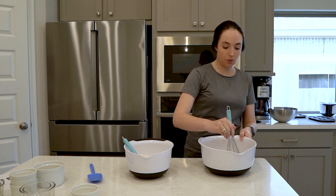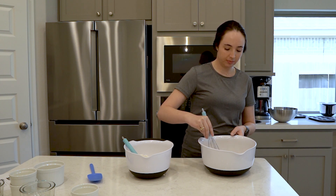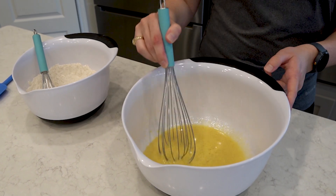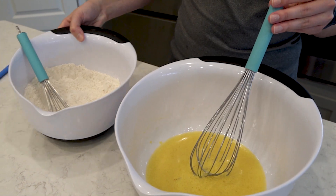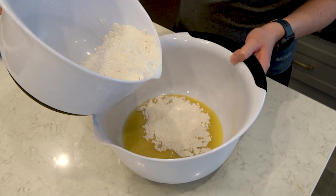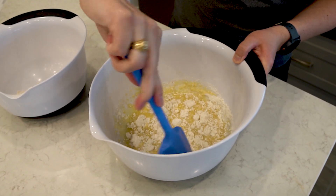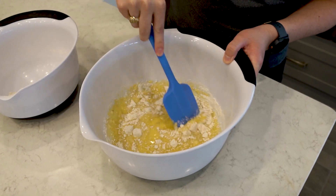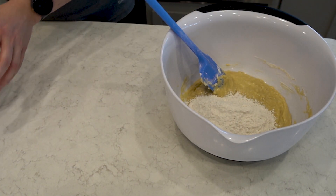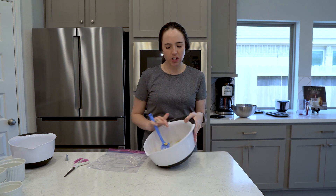Once again I'm going to whisk the wet ingredients together. The wet ingredients came together very nicely. Now I'll slowly add the dry ingredients to the wet ingredients, combining them as I add, starting off with just a little bit of the dry mixture to see how things come together. We now have our fully combined dough mixture, which turned out a little thicker than I was expecting.